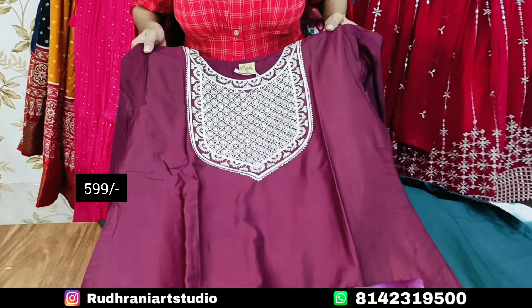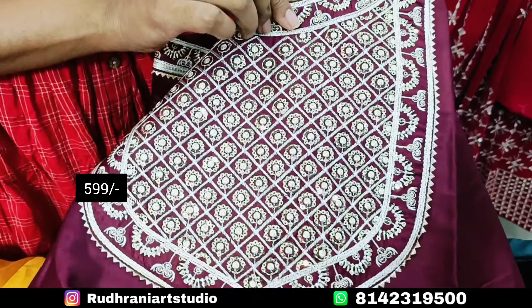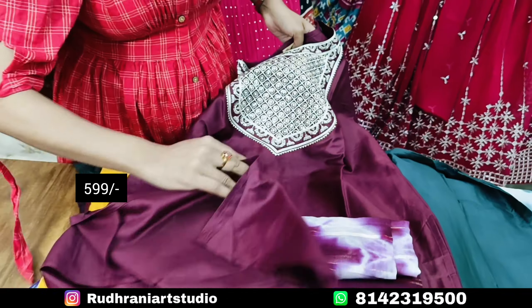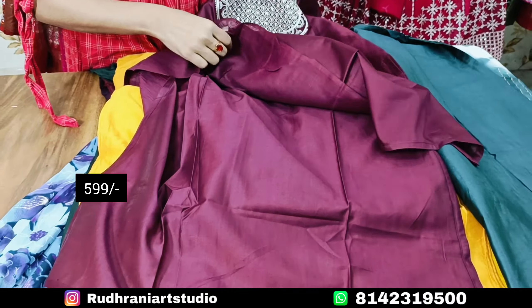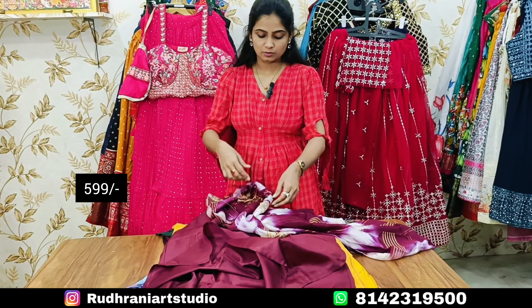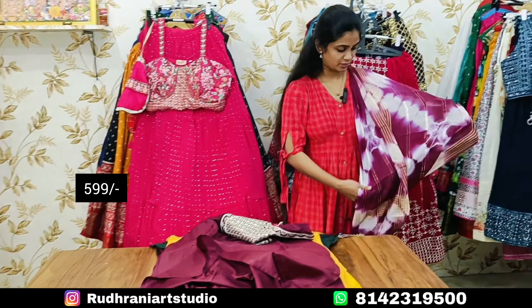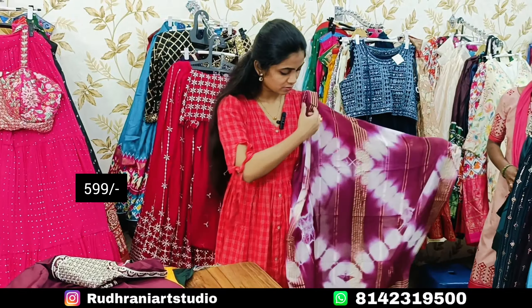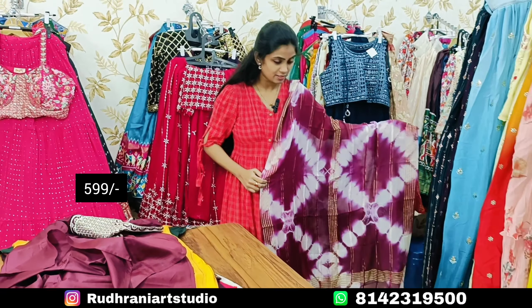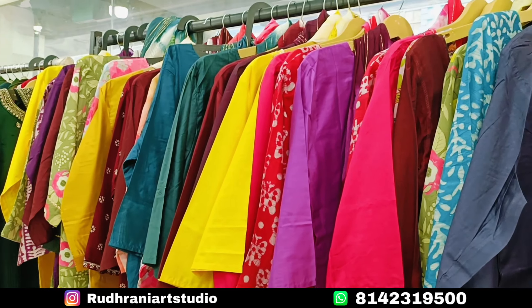I will show you the pattern and sequence work. I will show you the lining and cotton lining of the 2-piece set.